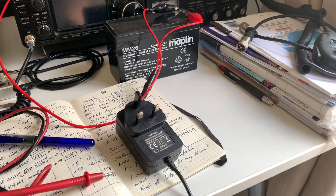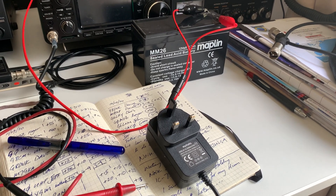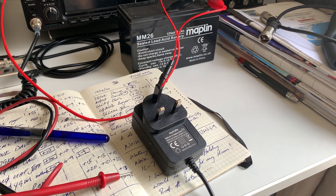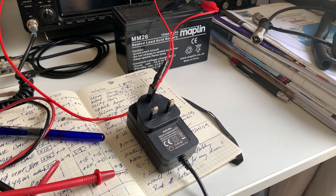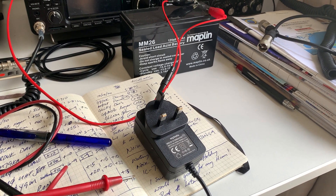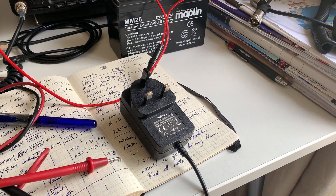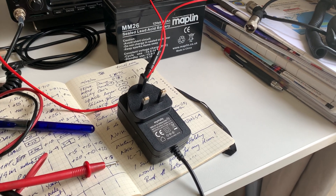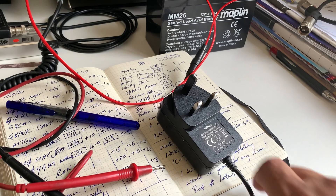I should have remembered — years ago when I bought my first Welbrook loop, the power supply that came with it failed. I went to Maplin and bought a cheap switched mode supply just like this, switched it on, and the noise floor on the radio increased significantly — it was unusable. In the end I contacted Welbrook and they sent me a replacement.